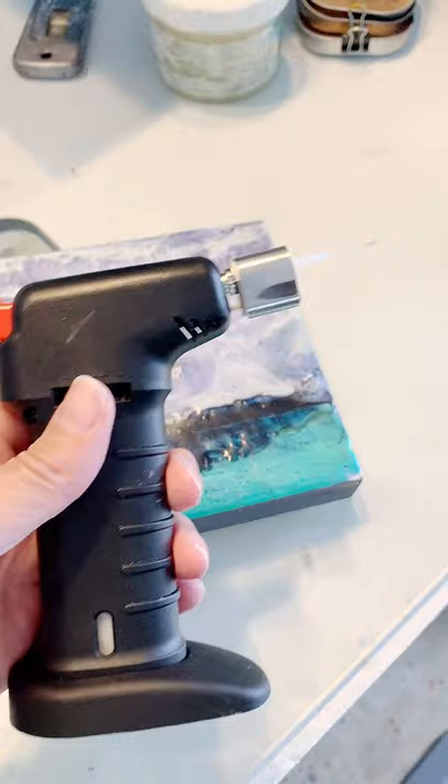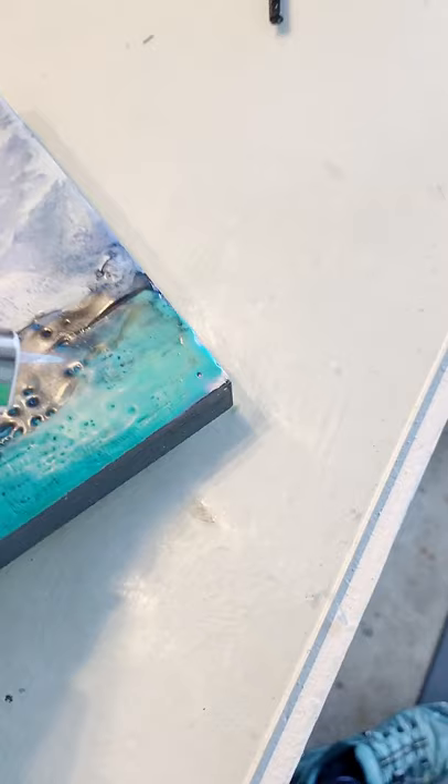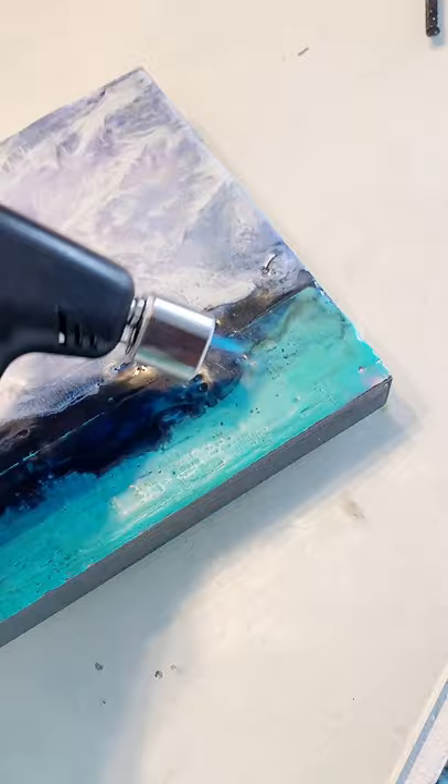I'm using my little baby torch — it's got the smallest flame point — and I've got the painting propped up so the wax will flow this way. You can see there's some — trying to hold the phone, talk to you, and make a repair at the same time. I'm really overachieving here.